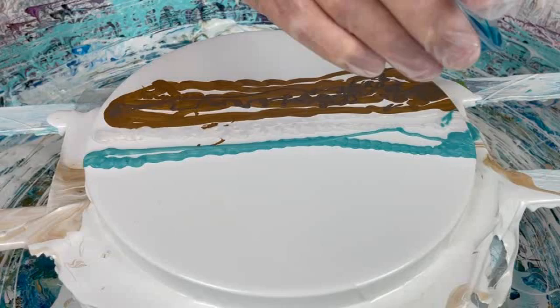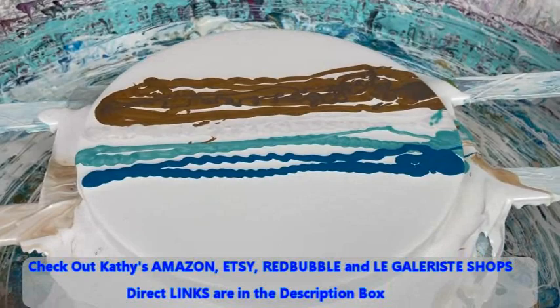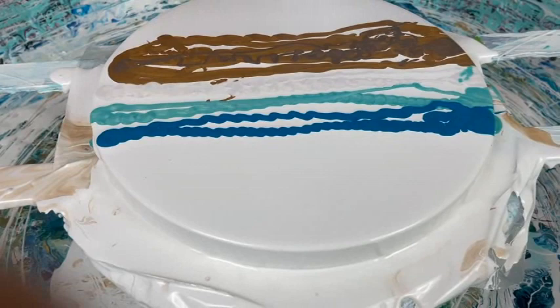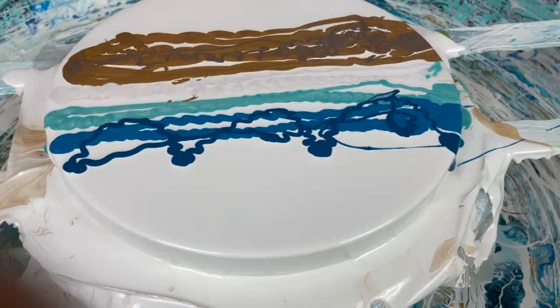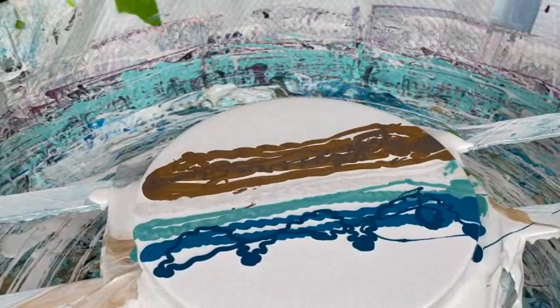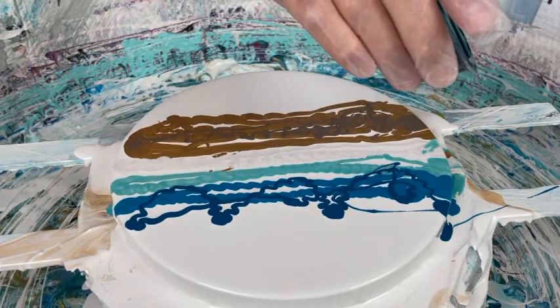Metallic Cobalt Blue from Artist Loft — let it drip inside and not outside. I think before I put this, I'm going to go with the Turquoise Phthalo from Golden. This is the Prussian Blue with Oxide Black — the darker, really dark blue — and I'm going to sprinkle that on.